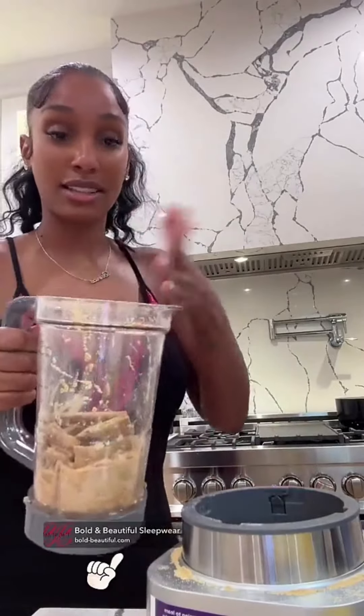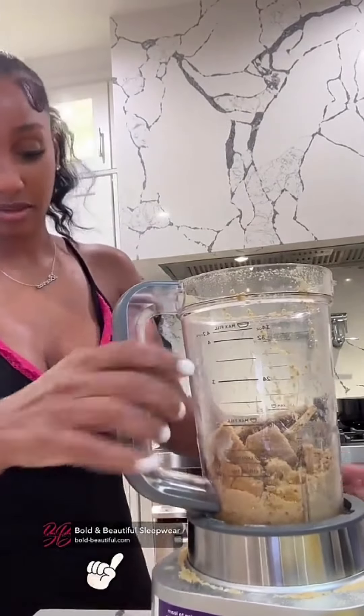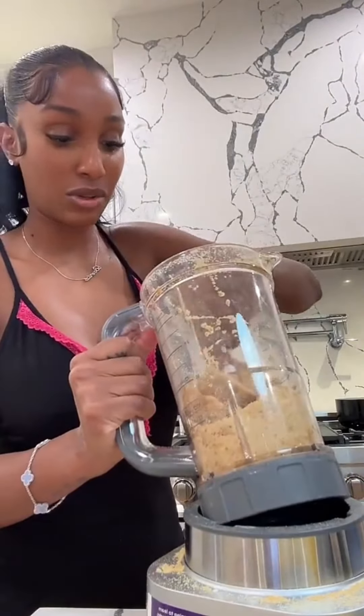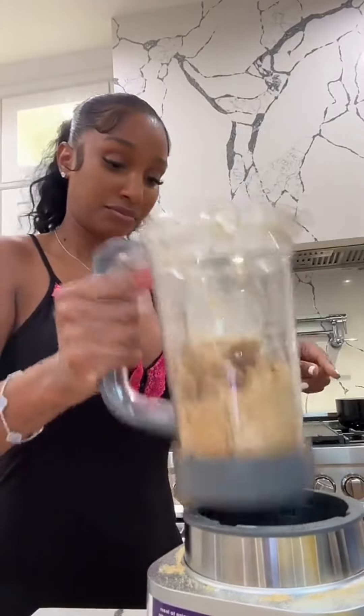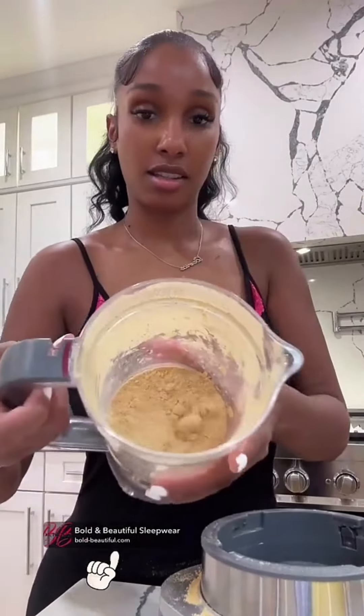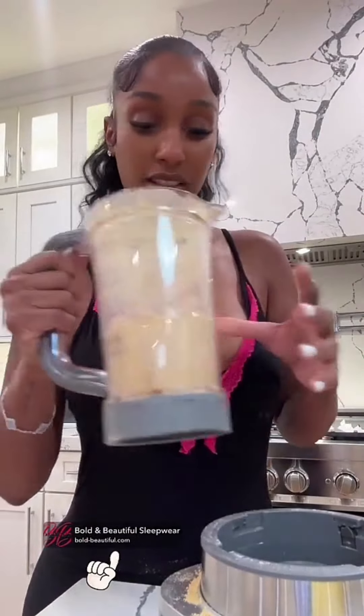I don't know what I did with the top, so... okay. We're going to make this work. I'll be back. Okay. This is really hard. Okay, guys, I did it. I got it. It looks good. And it smells good.